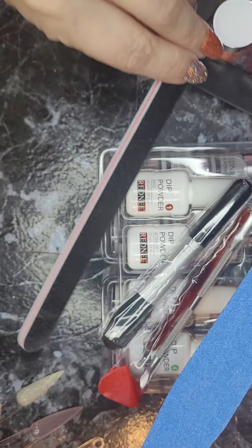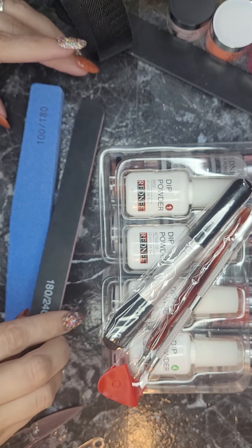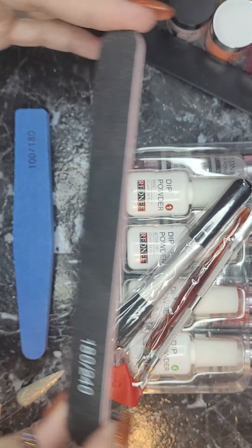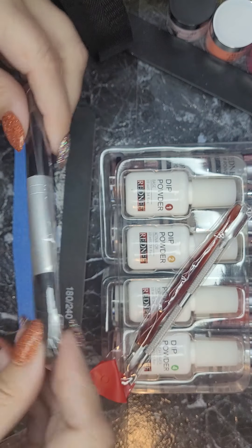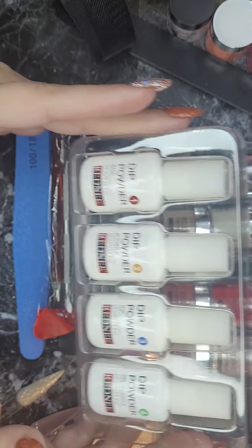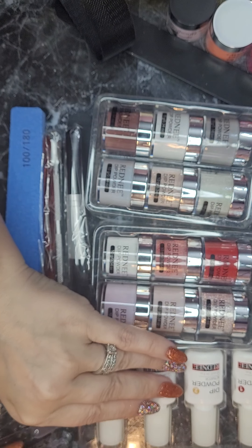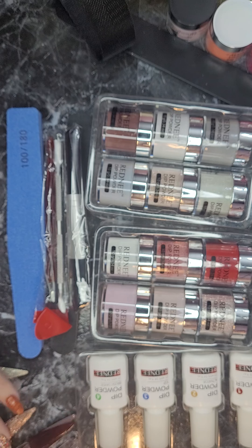They got the buffer in there, they got the file in there — the buffer is a 100-180 and the file is a 180-240. Got a nice little brush in there and of course the little cuticle tools, so neat. And it even came with the liquids — you guys, this is a very nice little kit, it impressed me a lot.